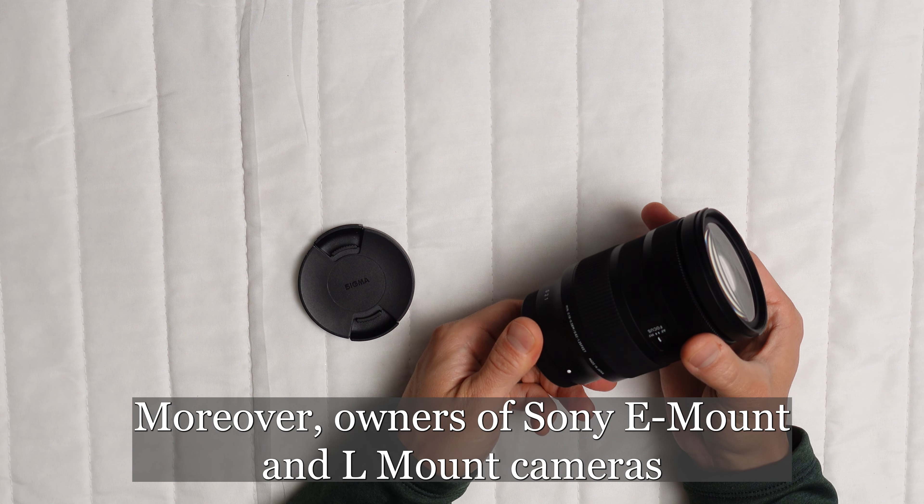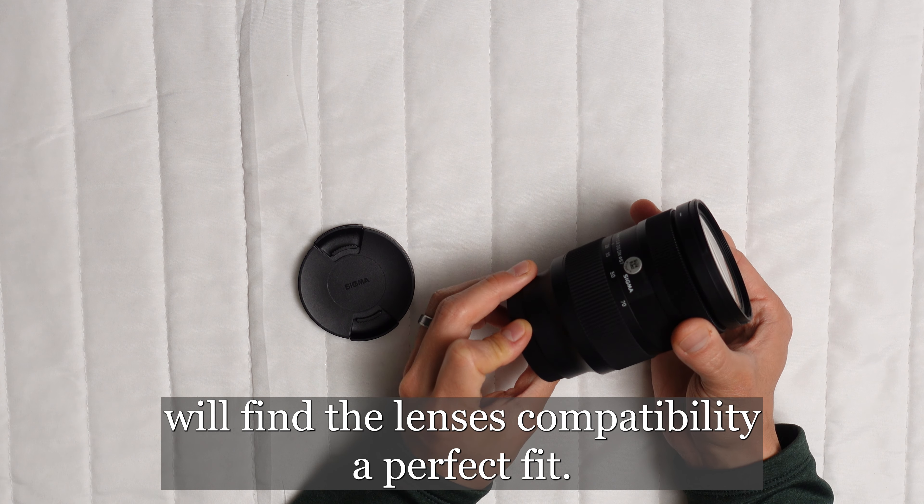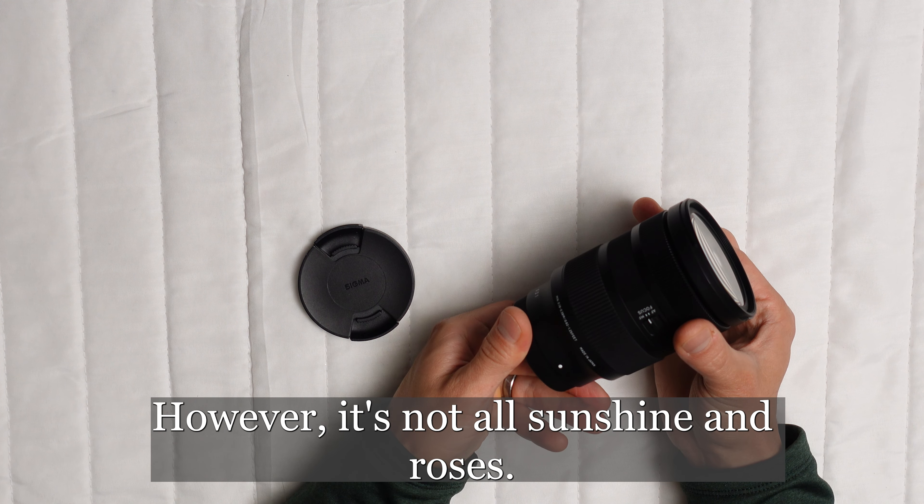Are you on the hunt for a standard zoom lens that combines compact design with lightweight convenience? The Sigma 28-70mm f2.8 DG DN Contemporary lens could be your ideal match. Let's delve into five compelling reasons why this lens might deserve a spot in your camera bag.